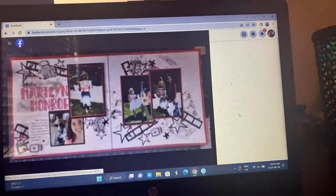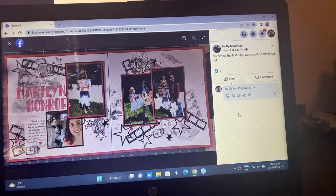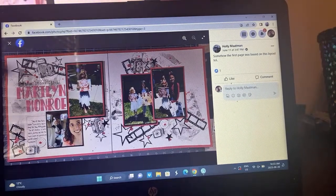I see another two-pager — Holly's done a two-page layout, that is so fun. Her comment is that somehow the first page was based off the sketch. I see it, I get where you were going with it — you've got your cluster here and I absolutely see where you were starting off, Holly. I think this is fabulous.